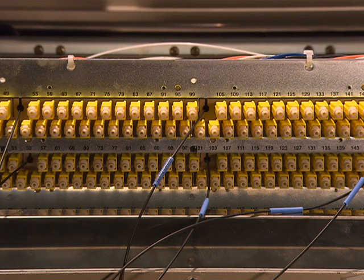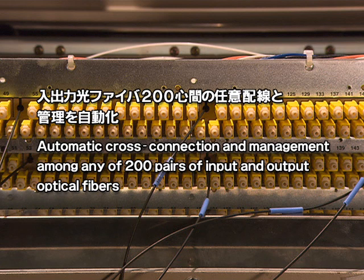This equipment is able to perform cross-connection by any of up to 200 pairs of input and output optical fibers automatically while managing these connections.